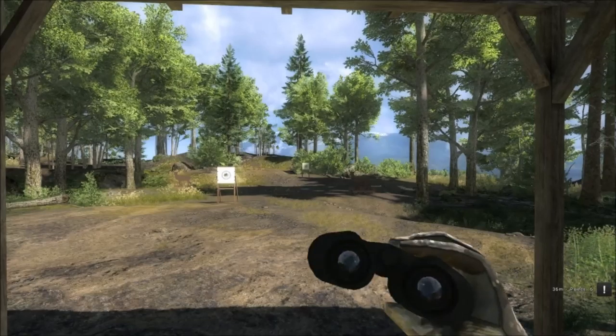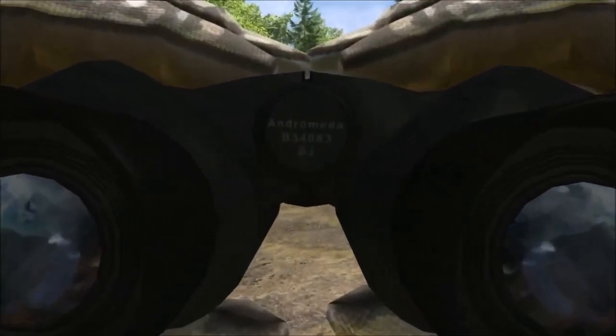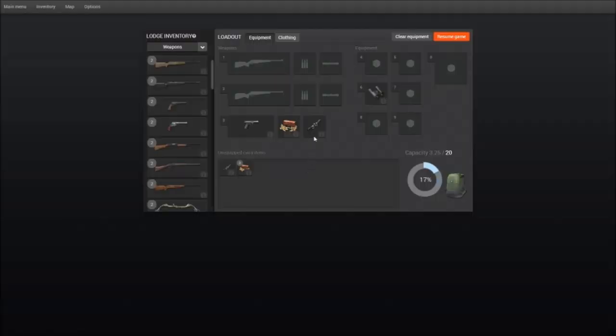Now we will try the other targets with no scope on. As you can see, nice tight groups right in the middle, even shooting quickly one after another.